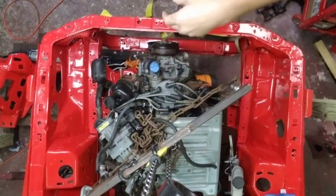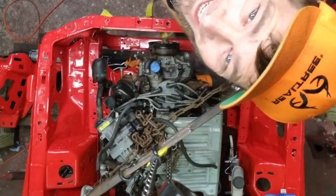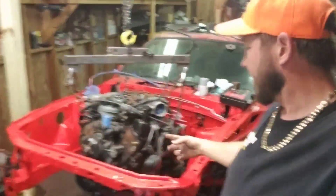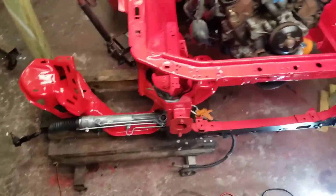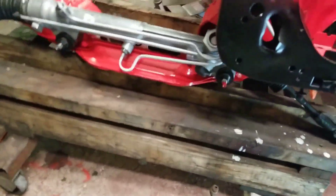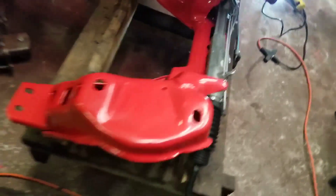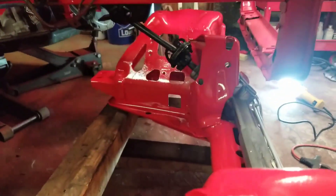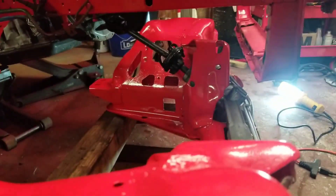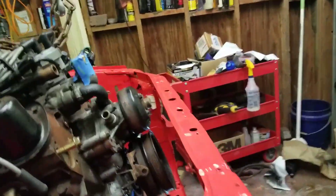All right, that should be good there, I think. What do you guys think? Man, this thing's going pretty good. All right, so I got the front K-member and the steering rack on this cart thing that I built, and I'm going to slide it into place, but it looks like I'm going to have to go up a little bit more on that engine.